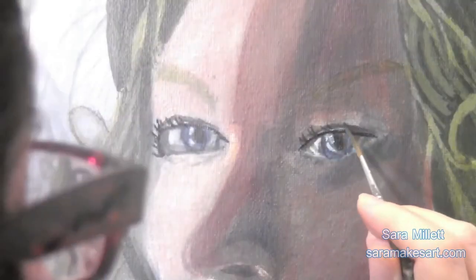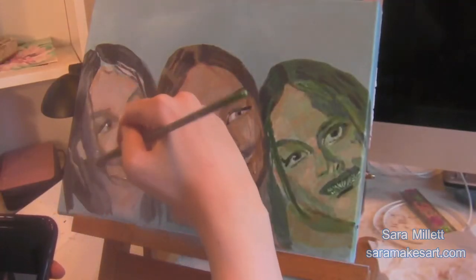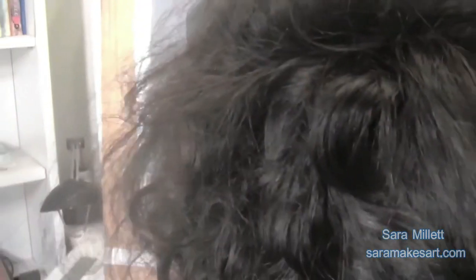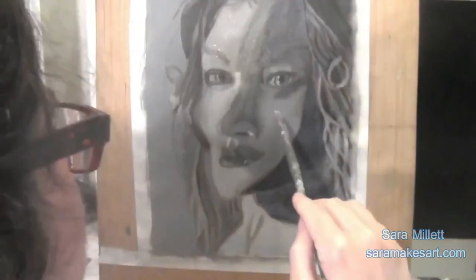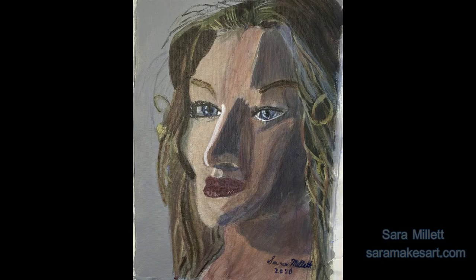Do I think using a blue underpainting for a portrait is a good strategy? I don't think it guarantees a hyper-realistic result, that's for sure. But a lot of people have blue in their skin because of things like veins. Putting the blue down first and layering your flesh color over it — rather than vice versa — is a good way to make it look like the blue is underneath the skin, which is how it should look.